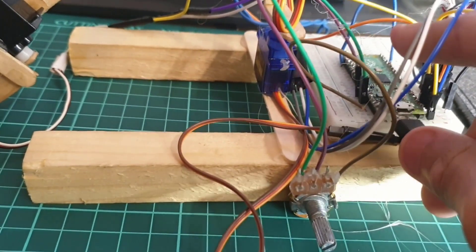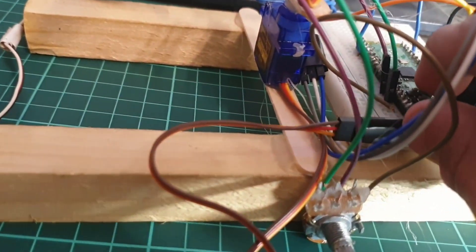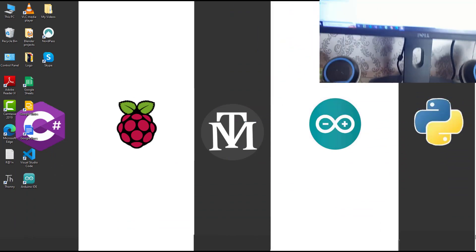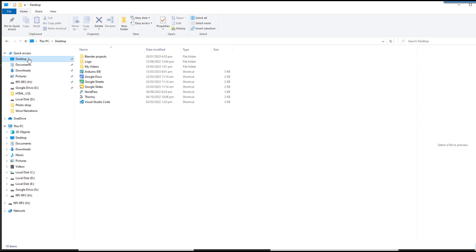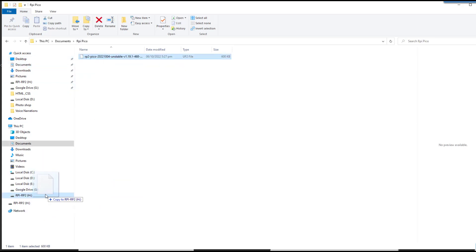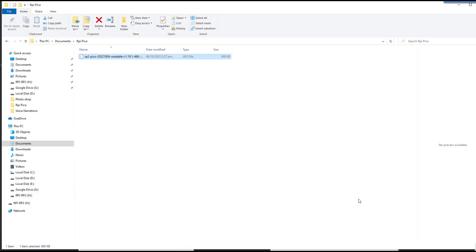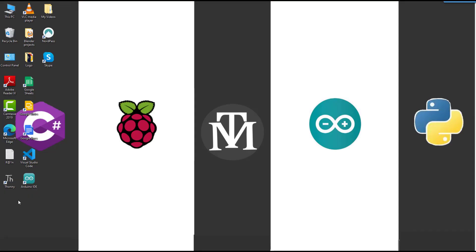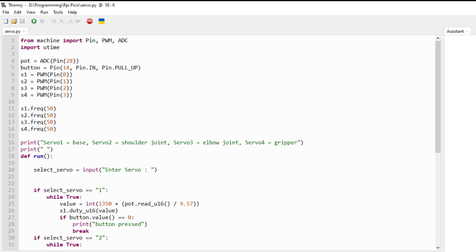Now we're just gonna head to the programming section. Just gonna plug in the USB cable while pressing the bootsel button, and there we go. It's just gonna take me to the default page of the Raspberry Pi Pico. I'm going to the MicroPython folder and putting the file into the RPI RP2 folder - it's actually a MicroPython file. MicroPython is basically a Python framework which lets you control microcontrollers like Raspberry Pi Pico, ESP, and Arduinos.